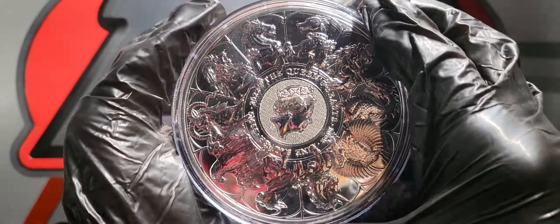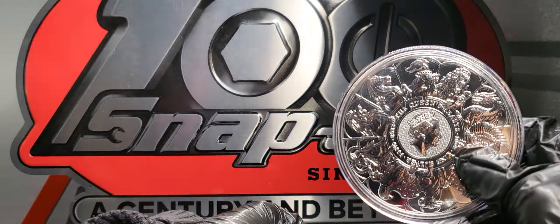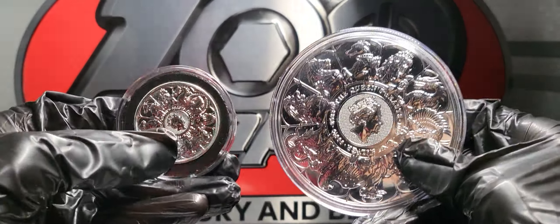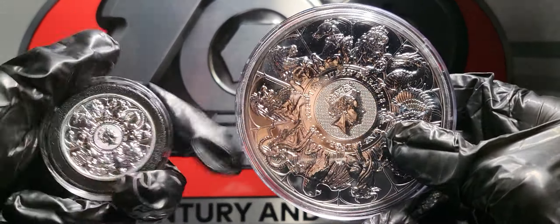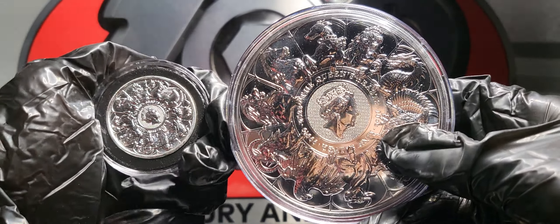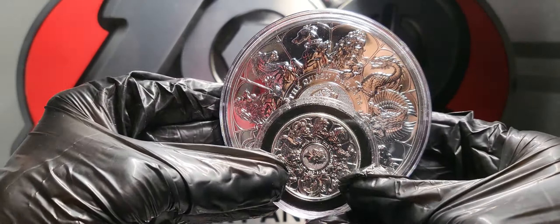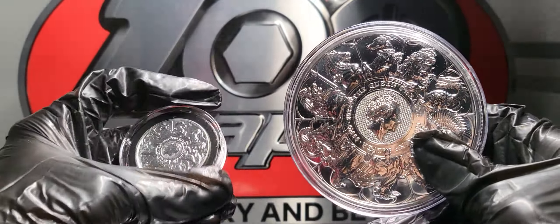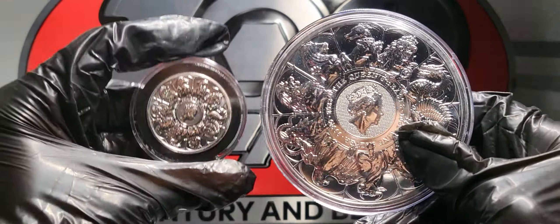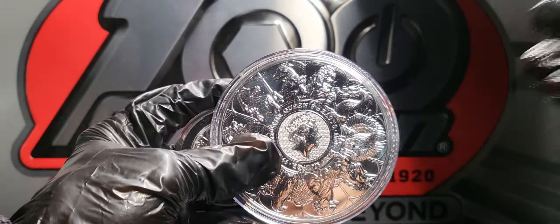If you follow the content on this channel, you would know that I've been collecting into the series, as well as the two-ounce coins and quarter-ounce gold coins. We'll take a good comparative look. Here you have the two-ounce Queen's Beast Completer coin side by side with your ten-ounce, so that you can see the difference in size. This is a very big coin — very nice.